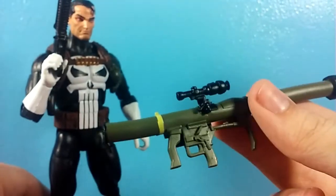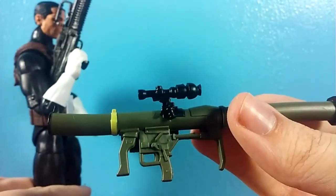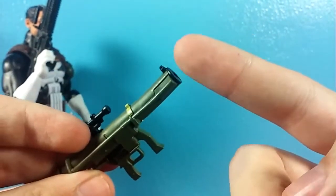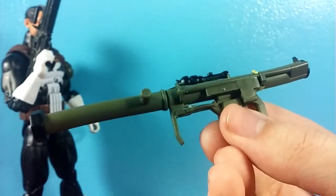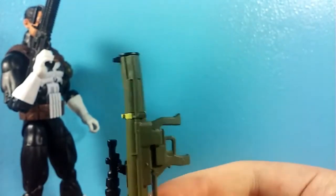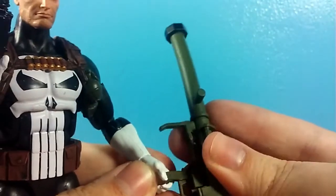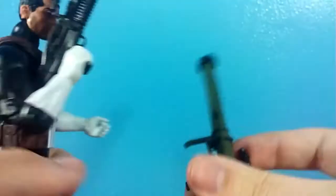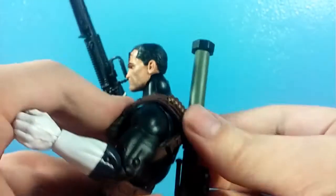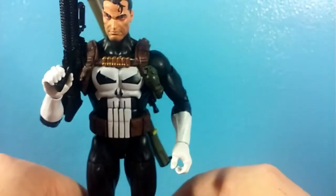Another accessory he comes with — it's kind of disappointing in some ways, but we'll get to that in the bad — is the RPG. It looks real nice, but it doesn't have a missile, which I don't know why. So I'm probably just going to have this on his back without the missile and pretty much never display him holding it because it wouldn't make sense without a missile. However, it does peg onto his back, and this is probably how I'm going to have him displayed. I'm a huge fan of how that RPG looks on the back.